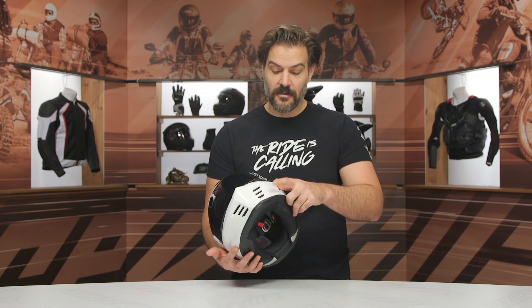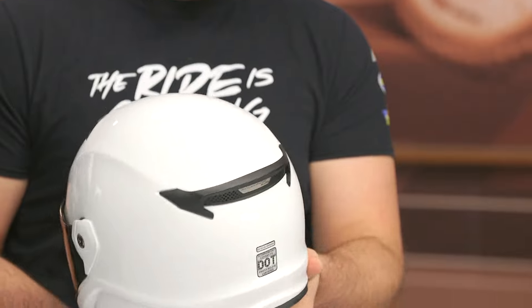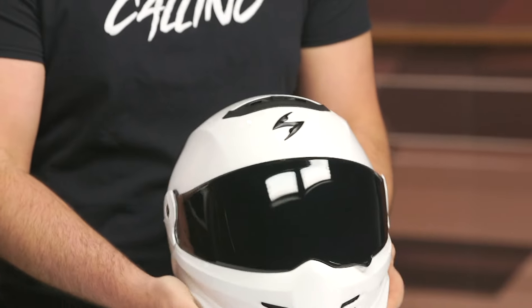DOT and ECE 22.06 safety rated. Two intake vents, two exhaust vents — the intake vents are at the chin and up top, while the exhaust vents at the back are passive vents. From a weight standpoint, three pounds six ounces in a medium.